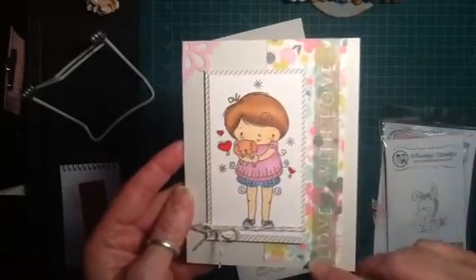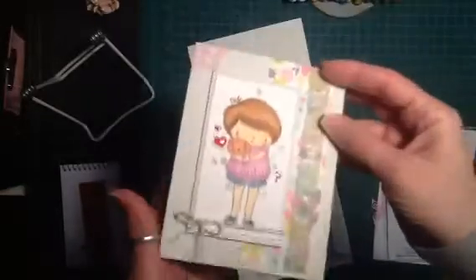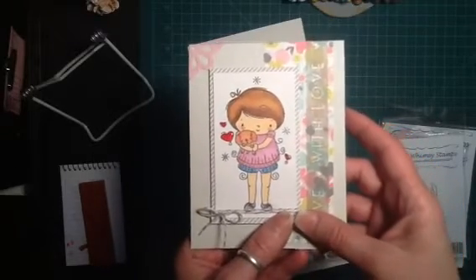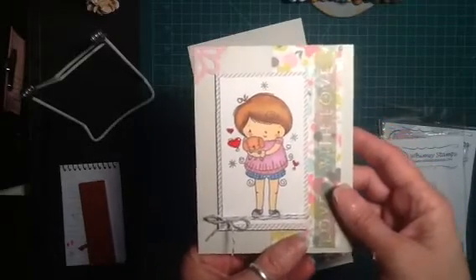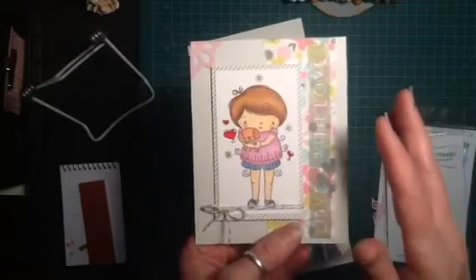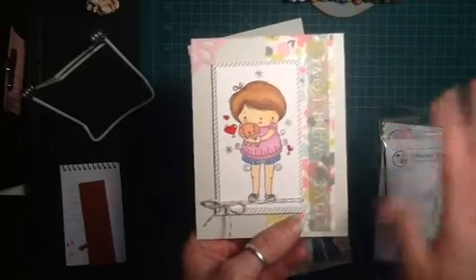This is some washi tape that I laid across there, some twine, a little corner — just a simple little card. I haven't even stamped the inside of it yet, so even though it's simple and cute, it's really hard for me to mail this out because I just feel like it's not up to what I want it to be. But I'm forcing myself to try to do simple things just so I can send out a card in a regular envelope once in a while.